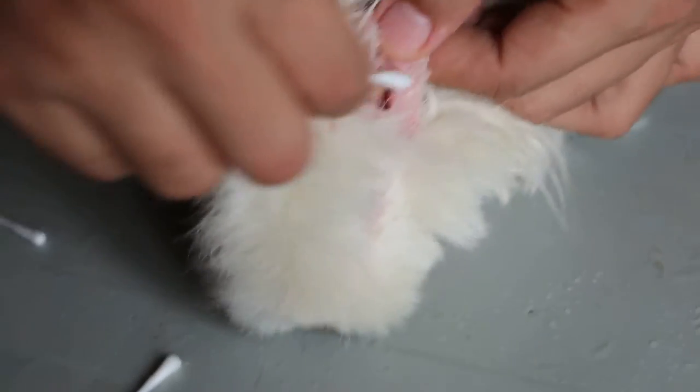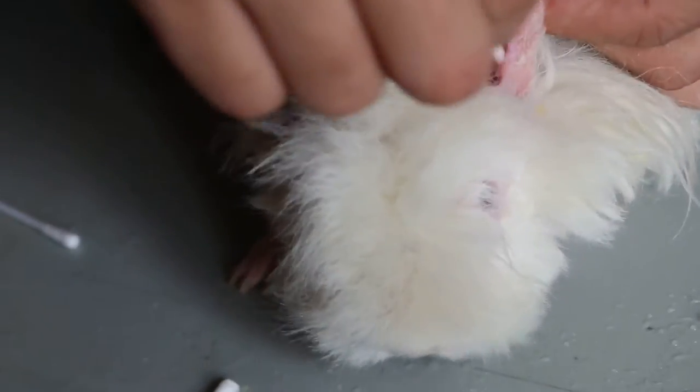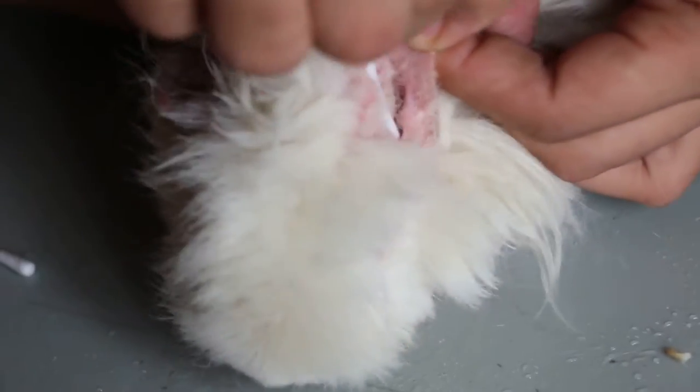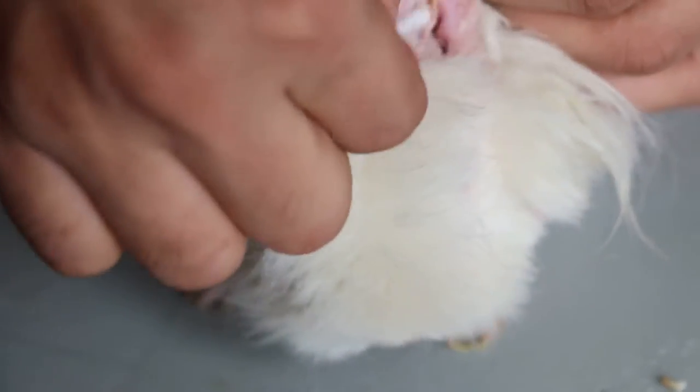Most owners don't know how to do it and they never clean the ears of the guinea pig. We should put the ear drops in three times a week.